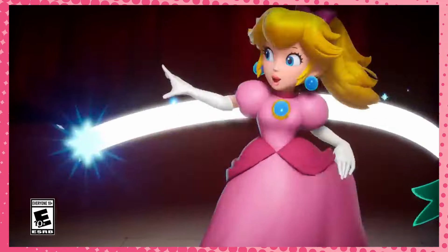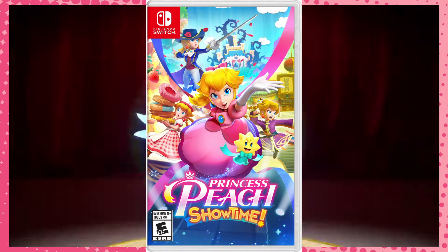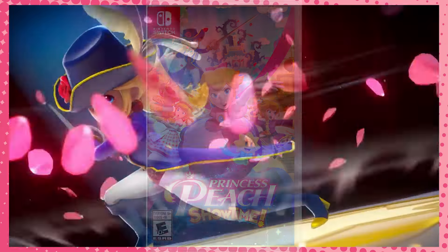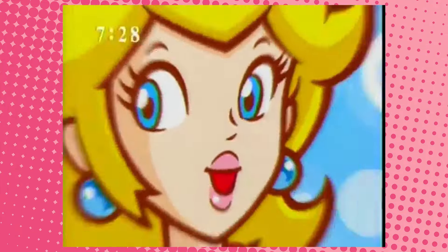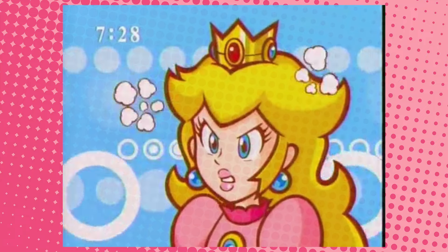So as you guys may or may not know, the brand new Princess Peach game, Princess Peach Showtime, releases today on Nintendo Switch. And believe it or not, this is not the very first Princess Peach solo game. It's not even the second Princess Peach solo game, if you remember Super Princess Peach on the Nintendo DS.